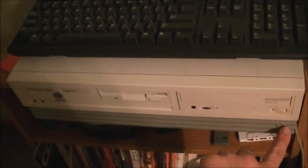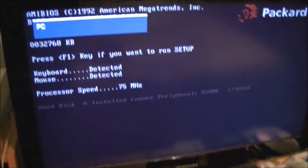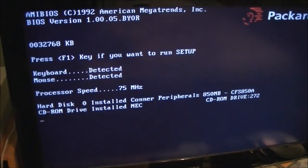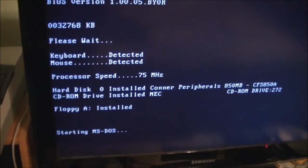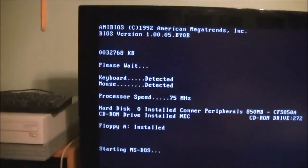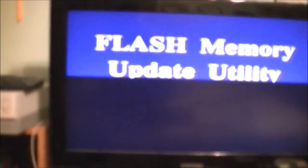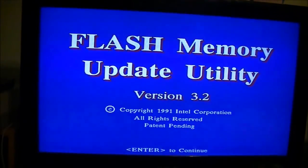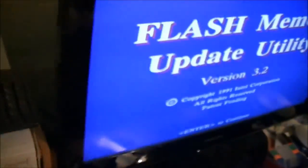I'll try to get a copy of the floppy to you guys if you want to try this at home. The Flash Memory Update Utility version 3.2, copyright 1991 Intel Corporation — patent pending — has booted up. We'll do as it says and press Enter to continue.